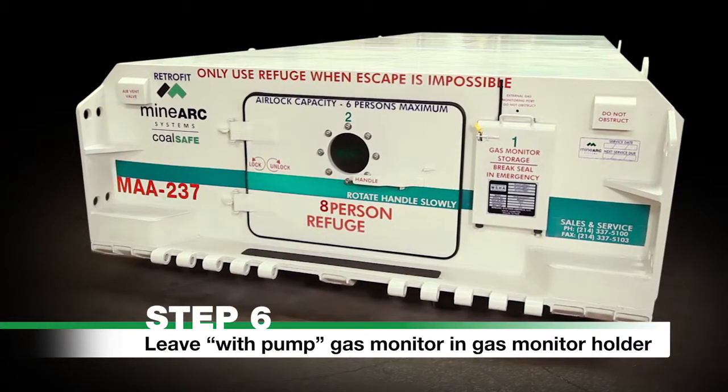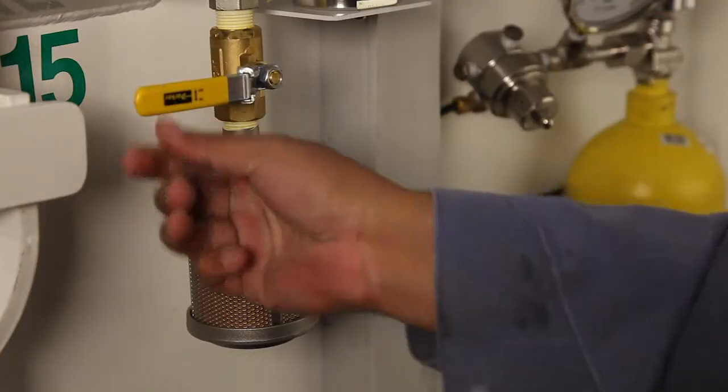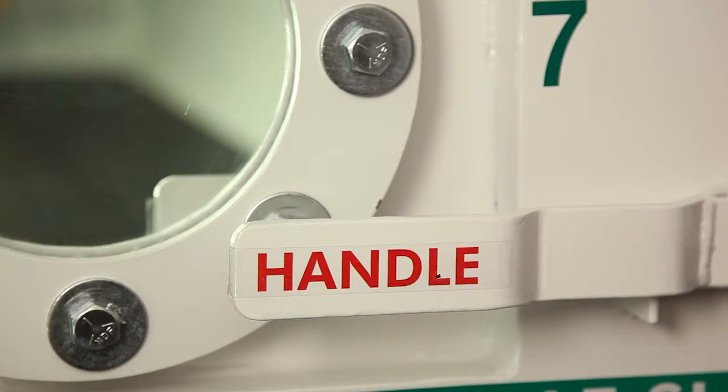Step 6. Close ball valve and leave the With Pump Gas Monitor and timer in the gas monitor holder for the next occupants entering the airlock.